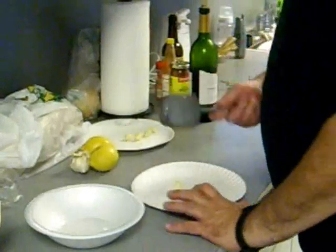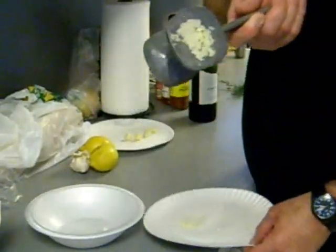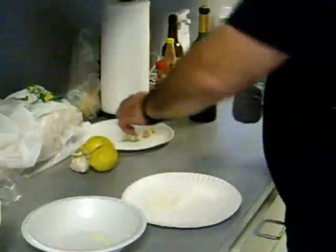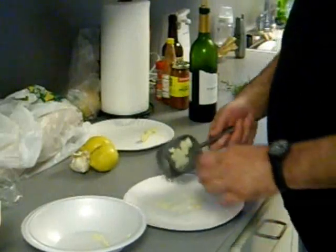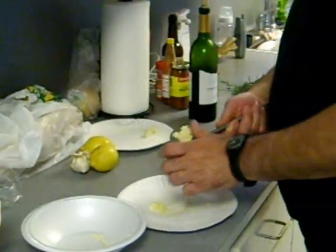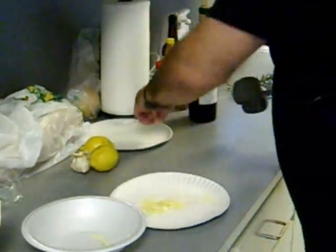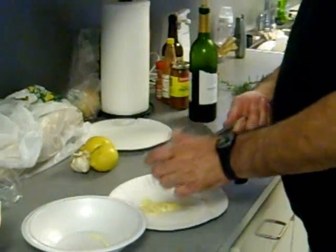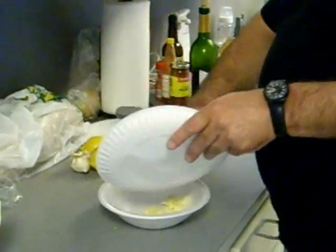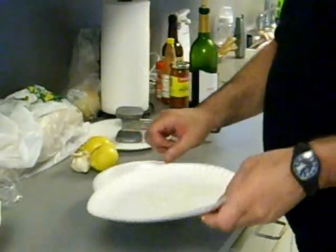J.B.'s got his trusty meat hammer out. I'm going to mash up some garlic — see how fine that looks? Put it up in that little pan. Got some more to mash. All mashed up. I'm going to dump it all in there — it's going into the shrimps.